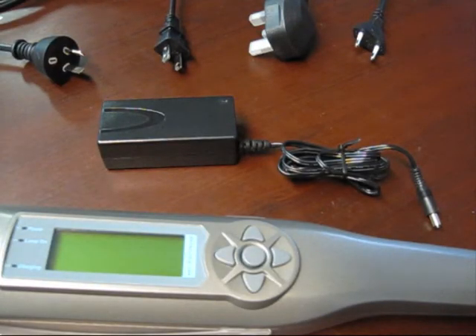Welcome to the first Dermaray UV demonstration video. In this video we shall demonstrate how to connect the Dermaray ultraviolet lamp to mains power in order to charge the internal batteries ready for the first use.